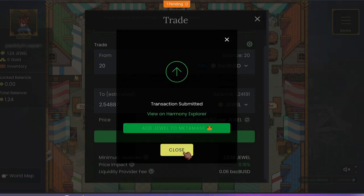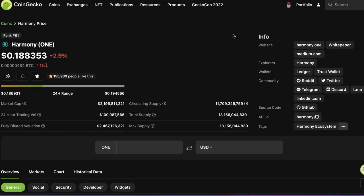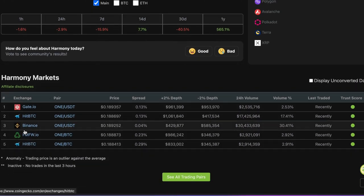So there you go, guys — that was a very simple tutorial. I hope that comes in handy. By the way, you will need some ONE token before you can do any transactions on Harmony. You can buy the ONE token through these exchanges here.